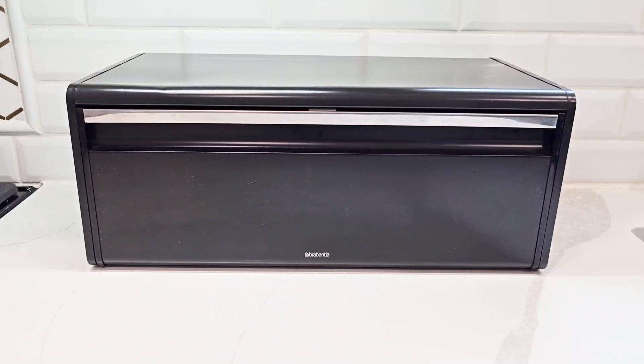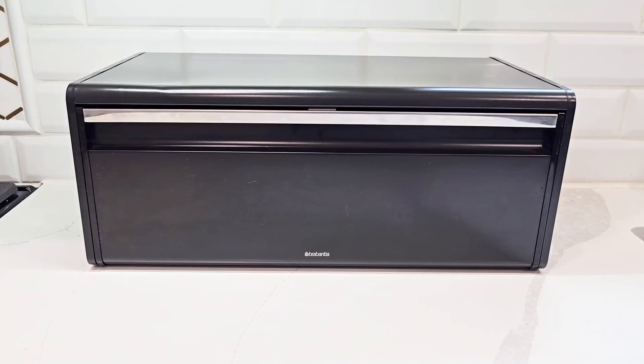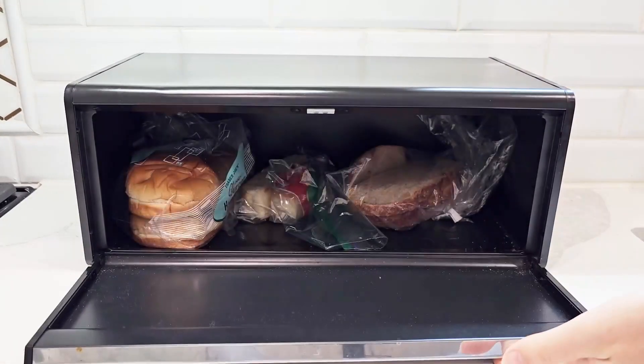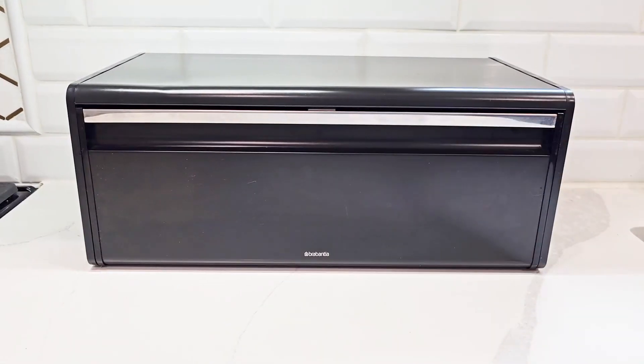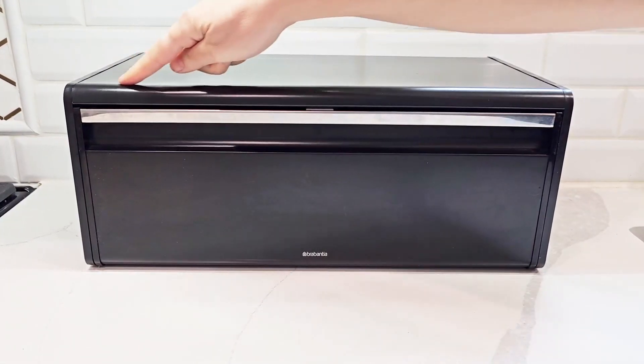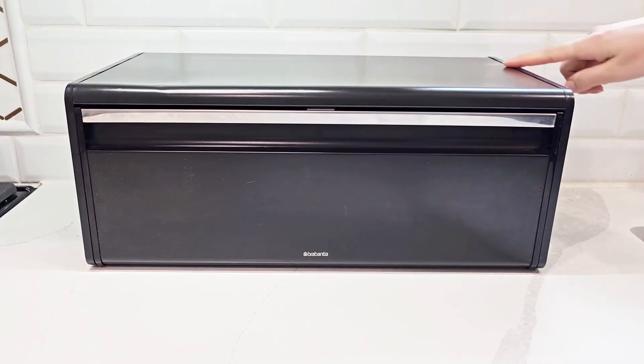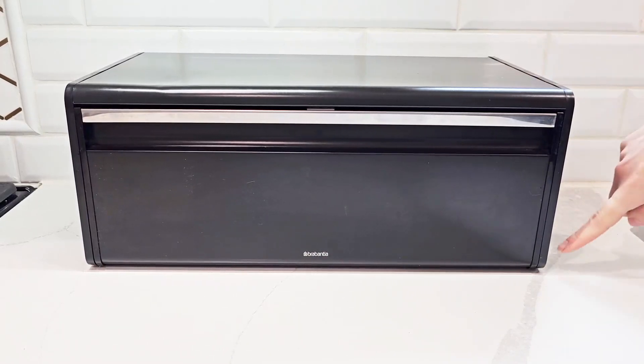Hi everyone, today I will be talking about this Brabantia Rectangular Breadbox. This one is in the matte black and it is a full front bread box. The product dimensions are 18.31 inches long, 9.84 inches wide, and the height is 7.36 inches.